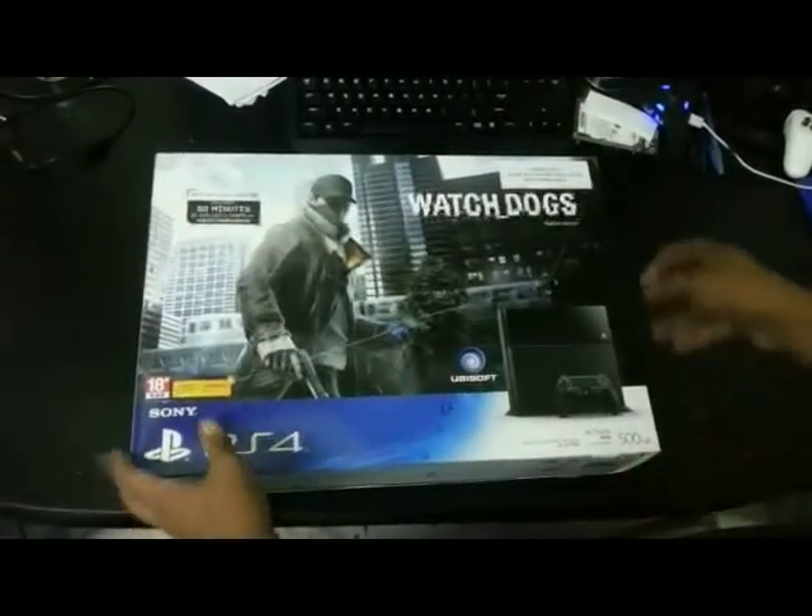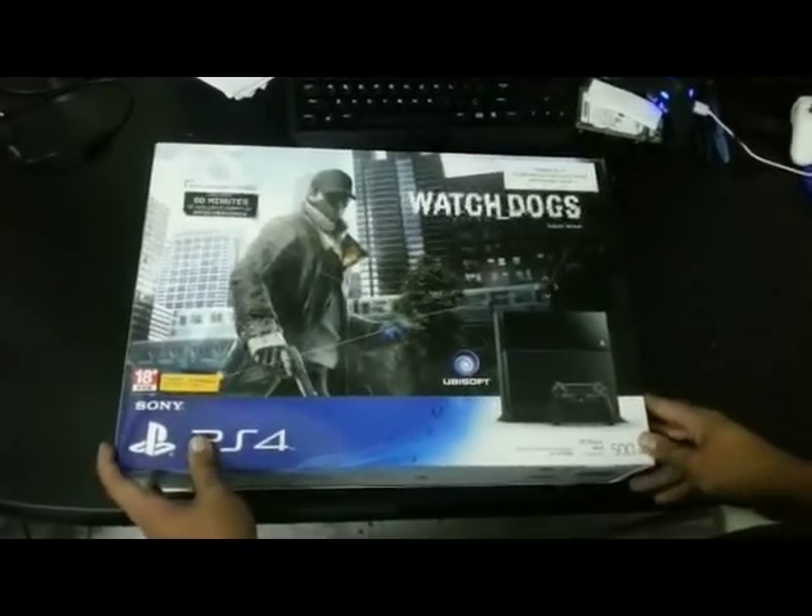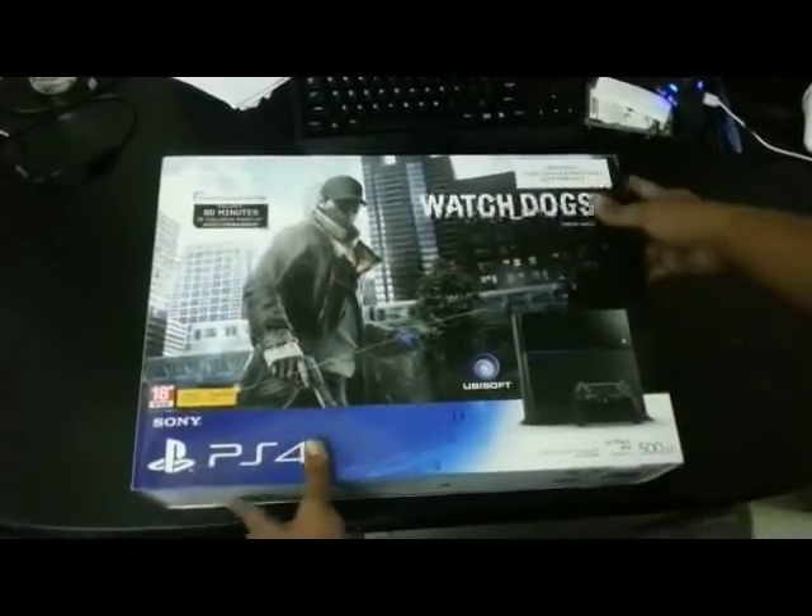Hey guys, FHM Malaysia here and we're going to do a quick unboxing video of the Watch Dogs PS4 bundle. So let's take a look at what we have here.